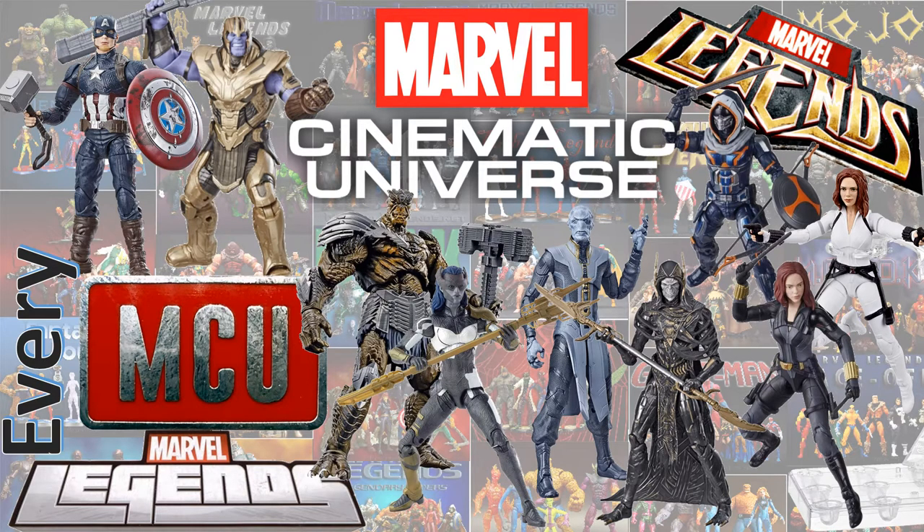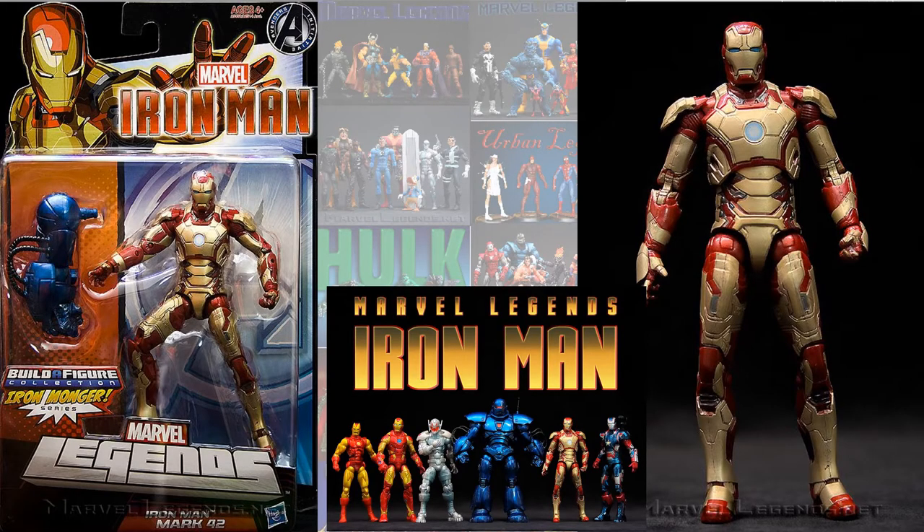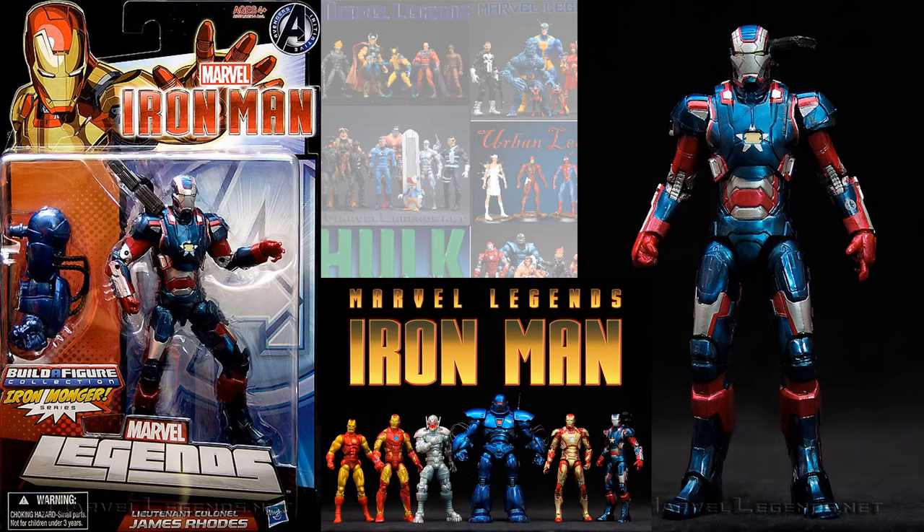The first time we saw an MCU figure was back in the Iron Monger build-a-figure wave for the Iron Man wave — the only Iron Man wave ever. You had the Mark 42 Iron Man from the movie, and also James Rhodes as the Lieutenant Colonel Iron Patriot-looking armor.